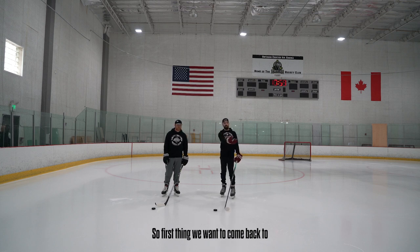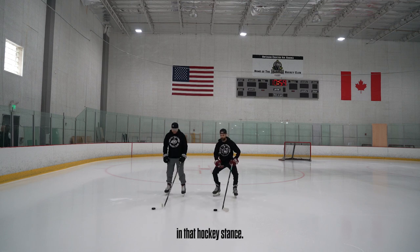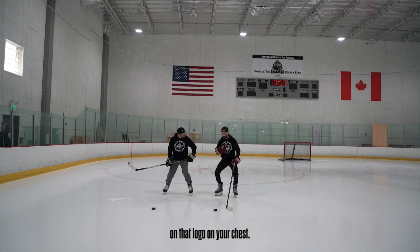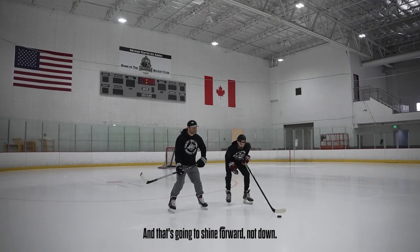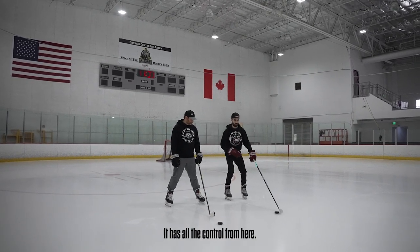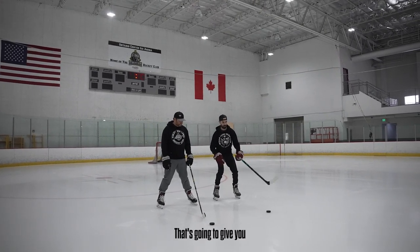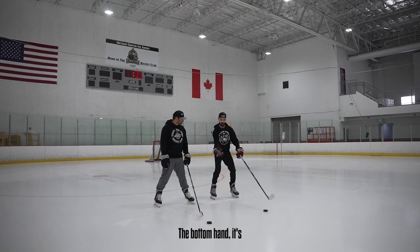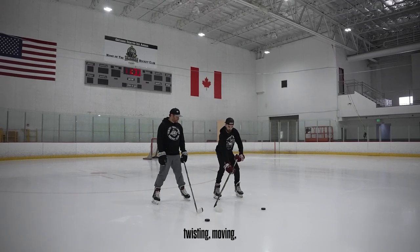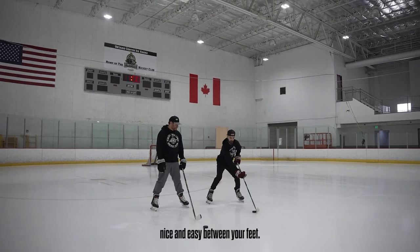First thing we want to come back to our standing posture. We want to get nice and low in that hockey stance — drop our knees down, drop our hips down, keep our chest up. Think of a headlight on that logo on your chest and it's going to shine forward, not down. When it comes to stick handling, your top hand does all the work — it has all the control, moving that stick back and forth, also turning the doorknob, which gives you a little better control. The bottom hand just lifts it up and puts it down — twisting, moving, twisting, moving — and then when you put it together you can start moving that puck nice and easy between your feet.